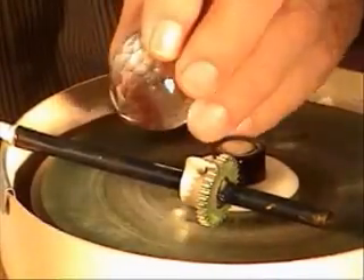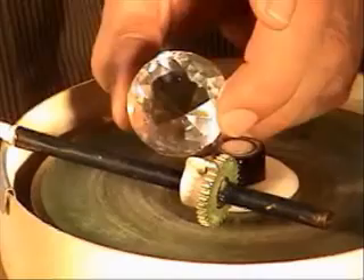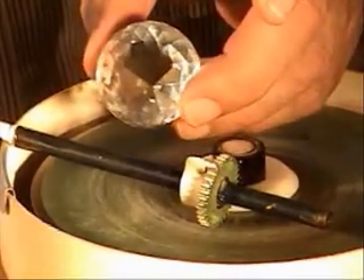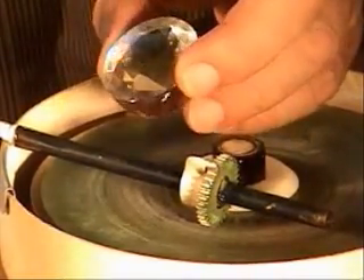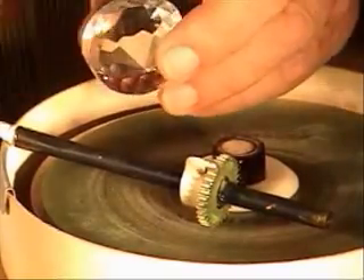Here is the Grand Mogul in a replica that I have cut. It's not a very bright performing gem, probably not in the original either, because of the lack of crown facets and the flat top that doesn't capture the broken light.